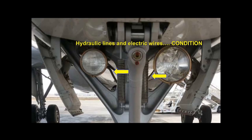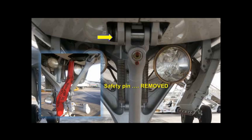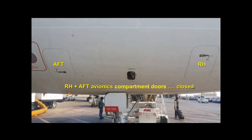Check there are no leaks from hydraulic lines. Check electrical wires are free of damage and the wheel well is in good condition. Confirm the nose gear safety pin is removed.